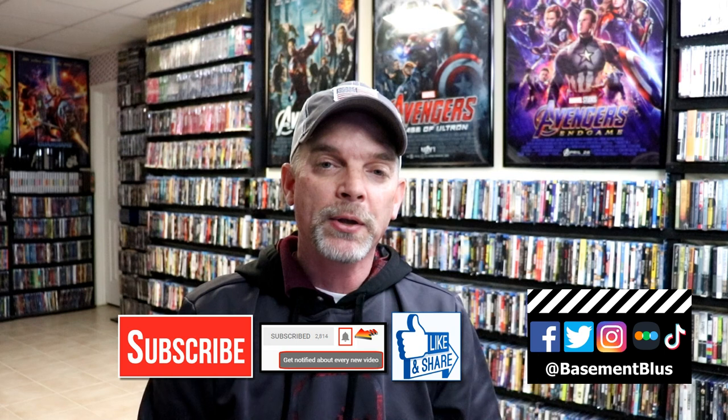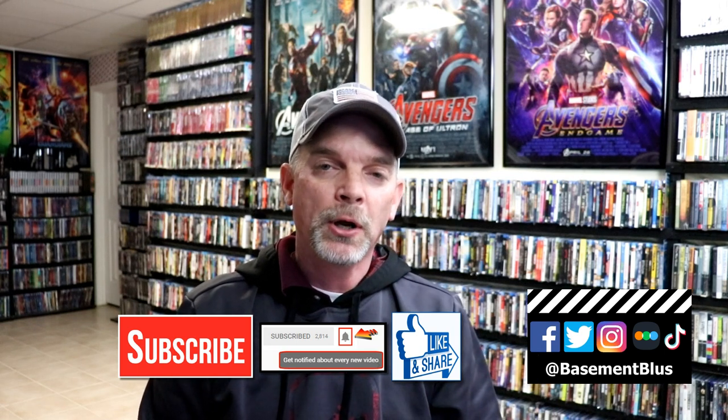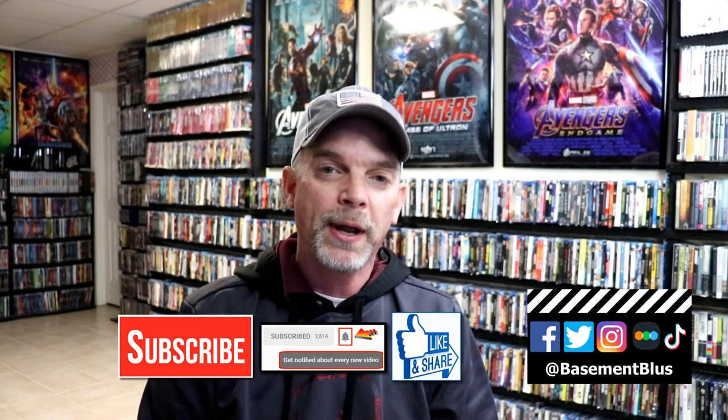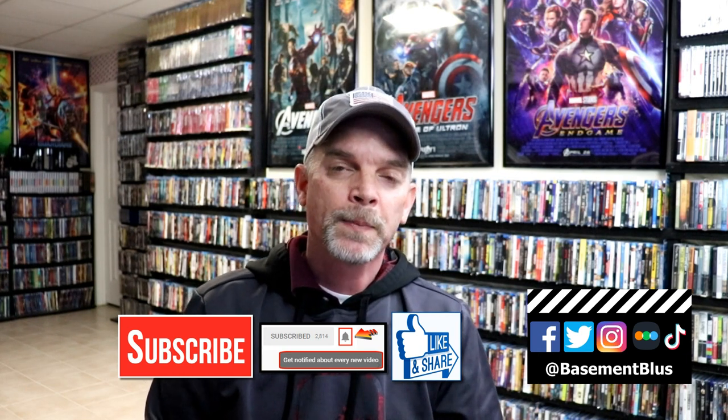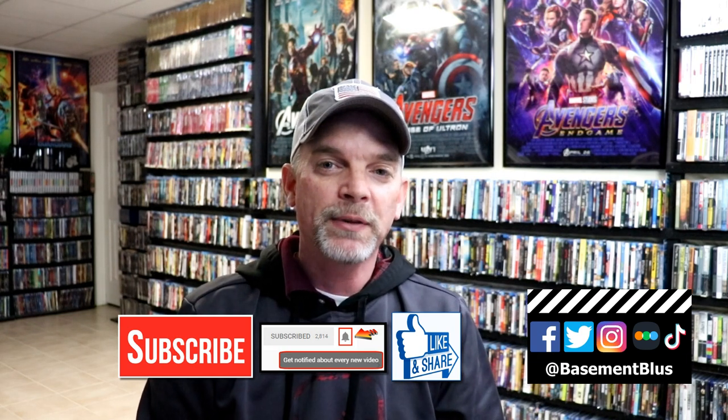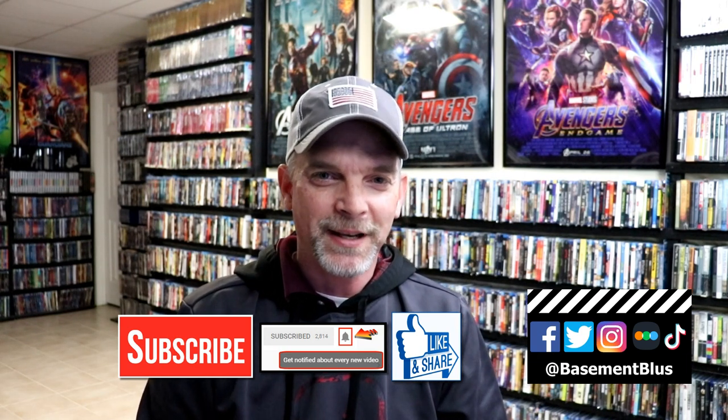If you do subscribe, please remember to hit that notification bell so that you can be notified every time I upload a new video. If you haven't found me on my social media accounts, I'm on Facebook, Twitter, Instagram, and on TikTok. And if you'd like to find out what I've been watching, you can find me over on Letterboxd. I do have links below. But thanks again for watching and we will see you next time.